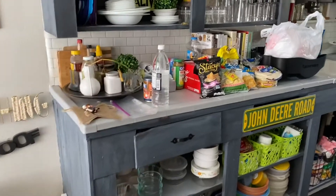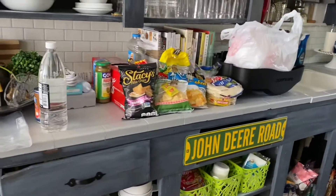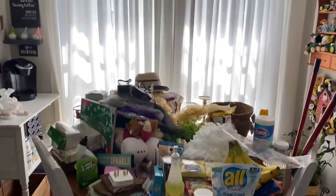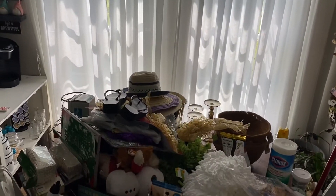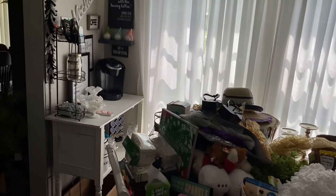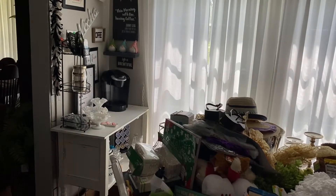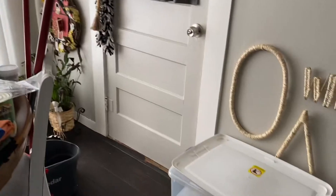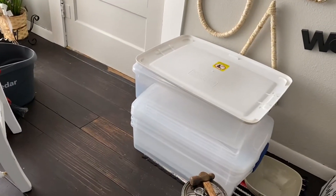I have a lot of mess going on here - stuff that needs to be put away, stuff I put aside for donating, stuff that needs to go outside for the porch. I need to put together my coffee bar. These totes here are for the garage.